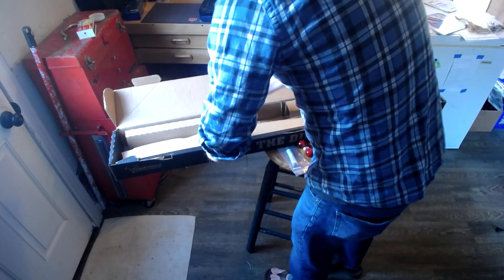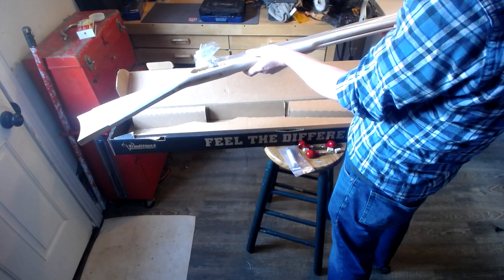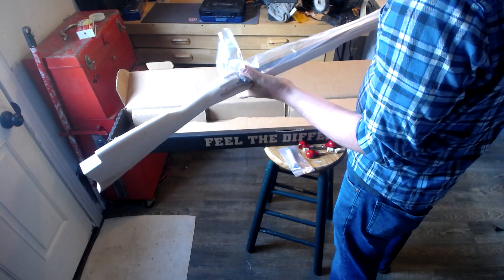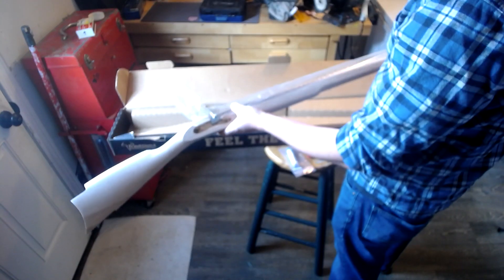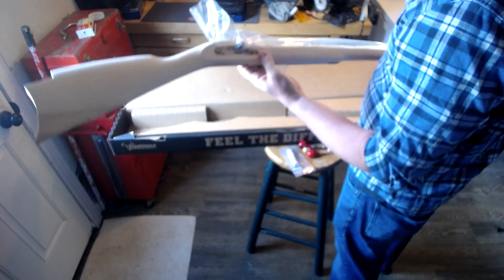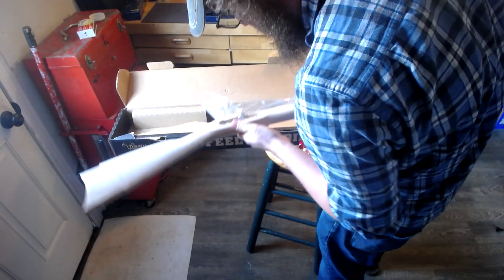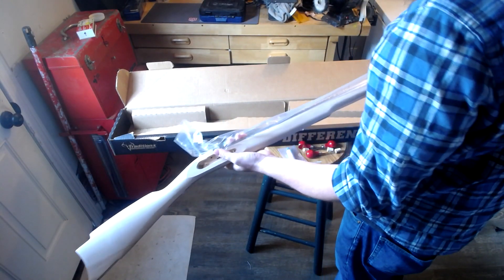It looks like we have the actual rifle itself here. The firing rod right here, the ram rod right there. Looks like the gun itself has actually been... I don't know if it's been inletted already, but it's pretty daggum close. I've never done this before — I've only watched a couple of people do it, so we'll see.